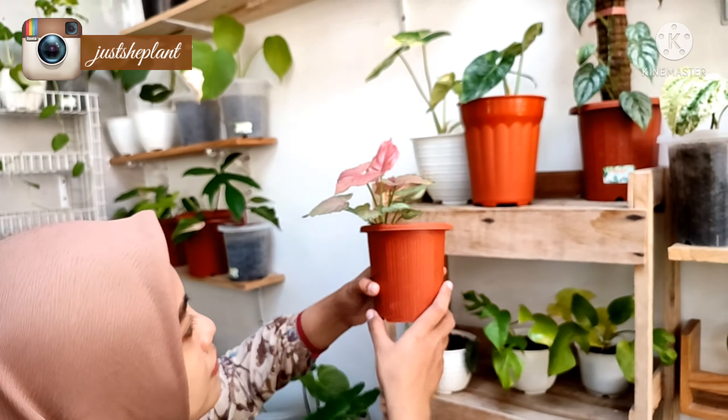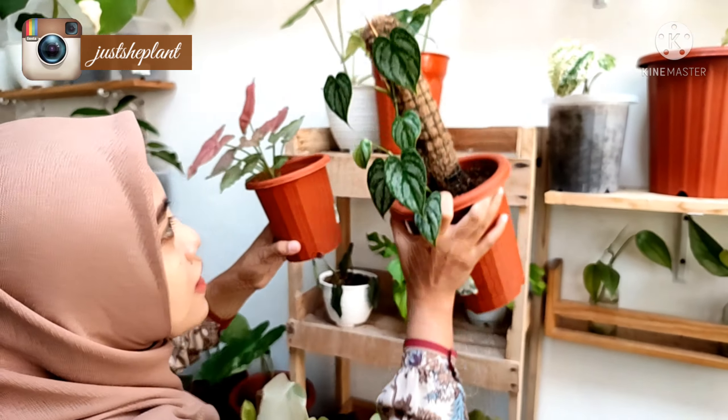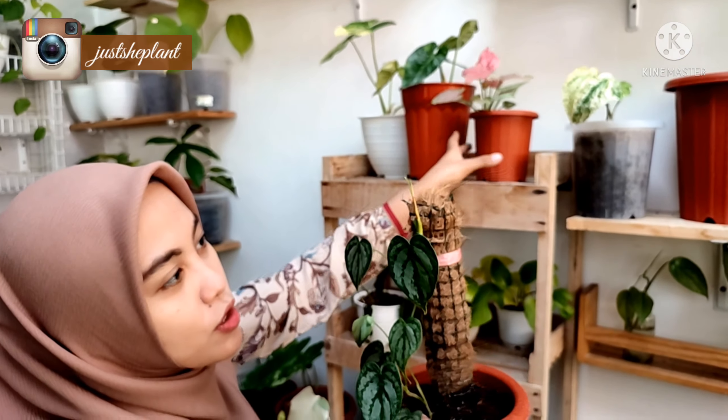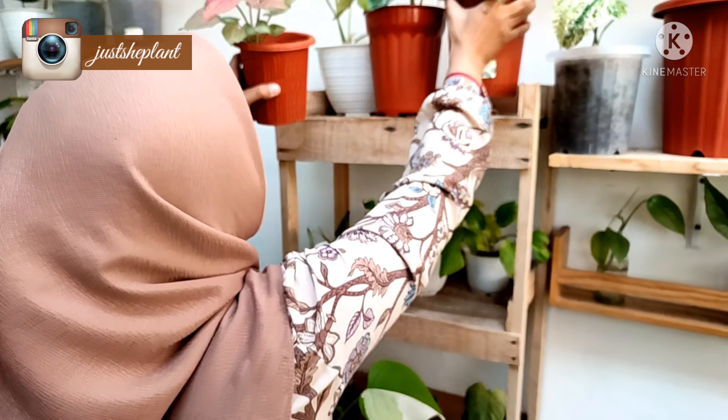Nah ini ada Singonium Pink Perfection. Terus ini yang baru aku potong, dia udah putu-putu, satu, dua. Nah ini Brand Tianumnya.